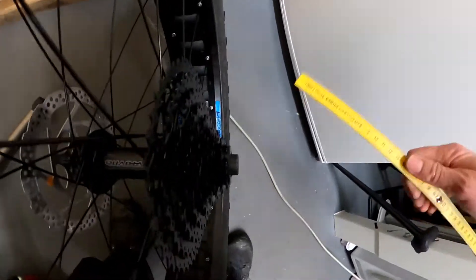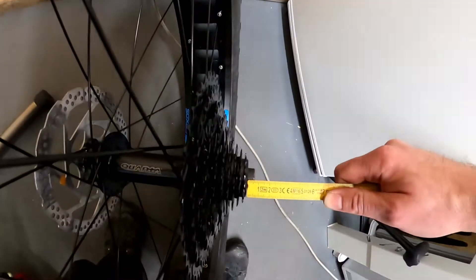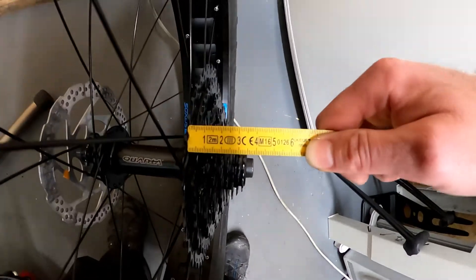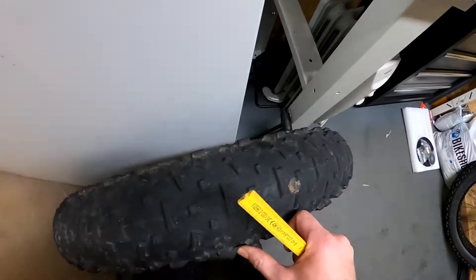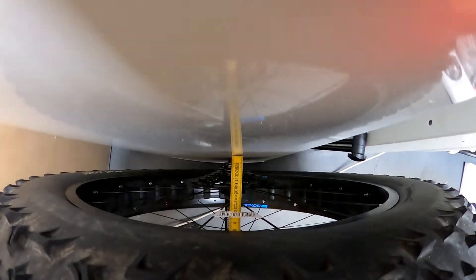Then I check the cassette at the rear wheel. Starting from the axle, there is a 5mm offset, then 2mm, and then the cassette thickness is approximately 40mm. I measure it more easily by pressing the wheel against a flat surface. So the distance from the wall to the last sprocket is around 45mm approximately.